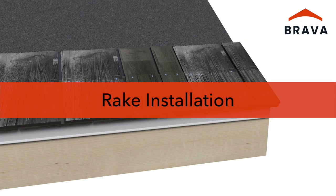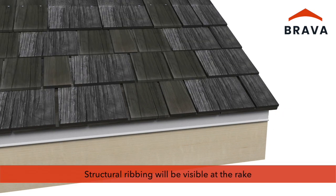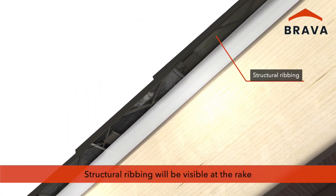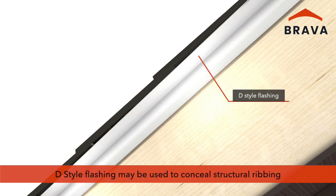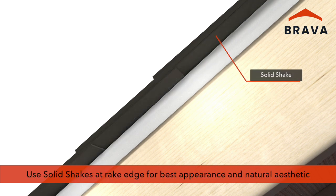For rake installation, provide a one-inch overhang at rake edges. The structural ribbing of a standard field shake will be visible at the rake. A D-style flashing may be used to conceal the structural ribbing. Brava recommends using solid shakes at the rake for best appearance and a natural aesthetic.